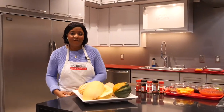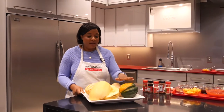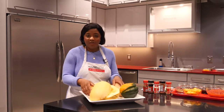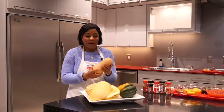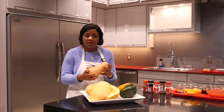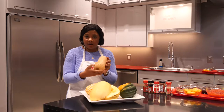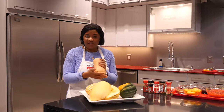Here we have the four main types of squash that you'll likely find in your supermarkets now: acorn, spaghetti, delicata, and butternut squash. Butternut squash is the most popular squash. It has a firm tan skin and should be heavy in relation to size. When selecting it in the grocery store, you should look for the telltale dark spot, which is a quality indicator, meaning that's where it was resting in the field.